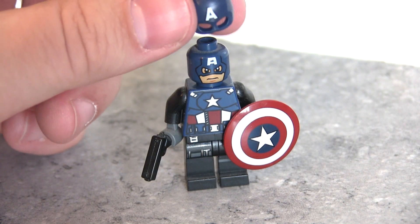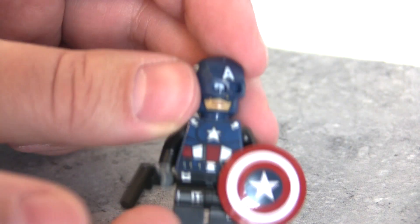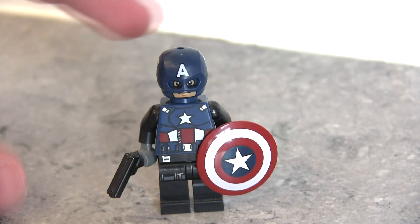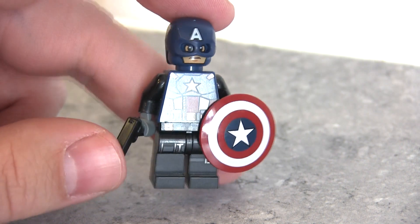Now this is a custom Bucky Captain America that I made, where he's got the sort of black half-and-half costume. Let's get that on there. Yeah, I think that looks really good actually — that's probably one of the better looking ones I'd say. Yeah, looks really cool.